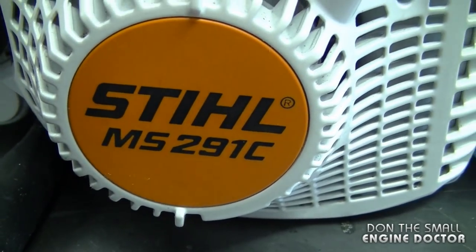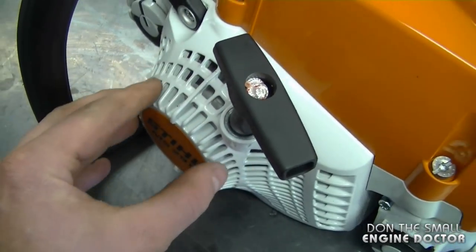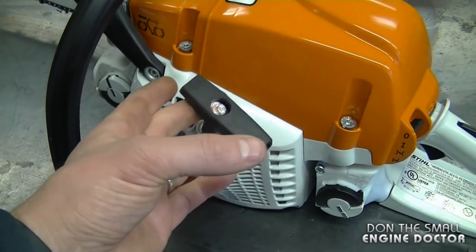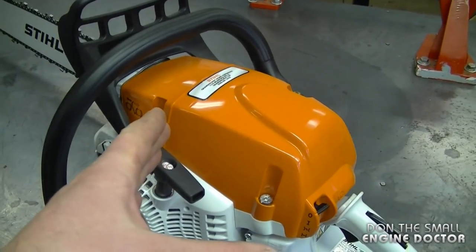It's the Stihl MS-291C with the easy-to-start feature — that's why you'll notice the recoil is much larger. Now, some people like this feature and some people do not. However, for some people it is very handy, especially if they have a hard time pulling over a chainsaw to start it.